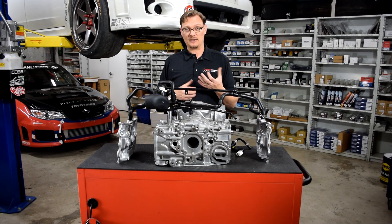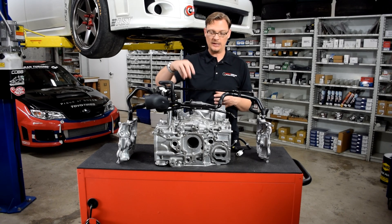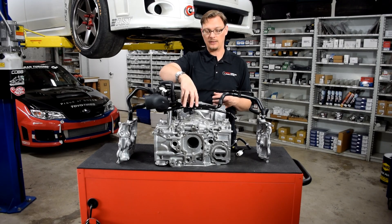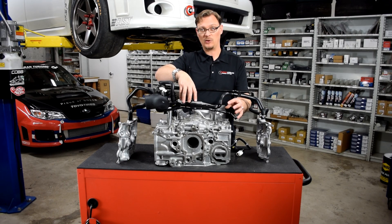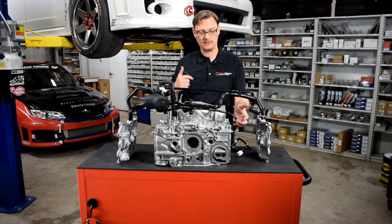When you're looking at the PCV system, there's basically three connections — that's what you need to pay attention to. We'll start here with this metal line on the front. This sits on top of the coolant crossover. This front metal hose is actually part of the cooling system.